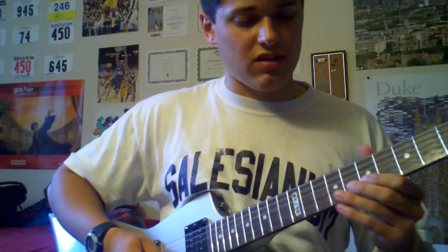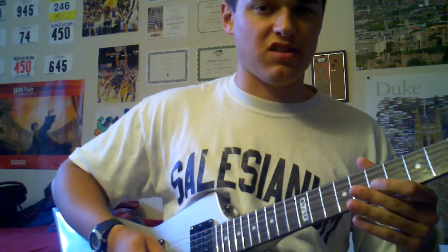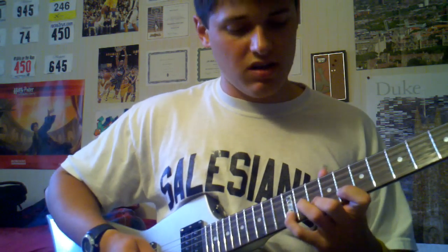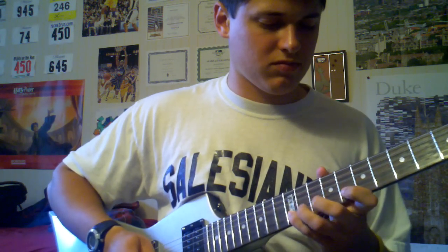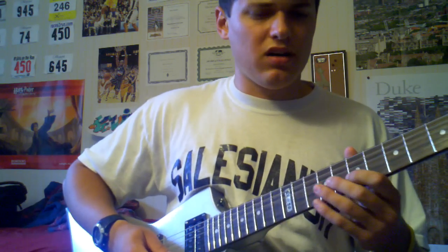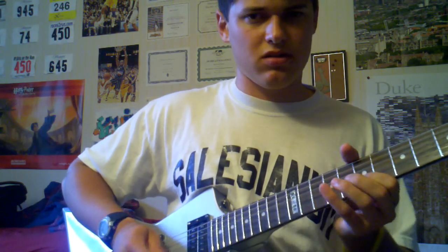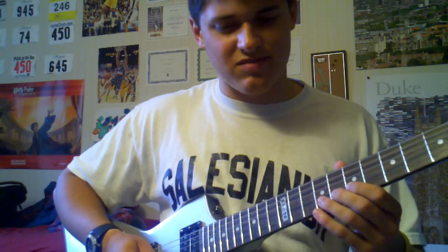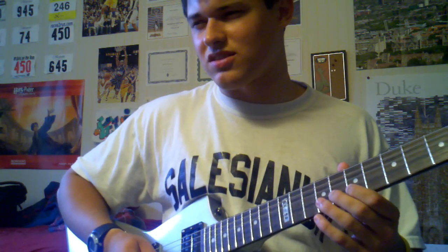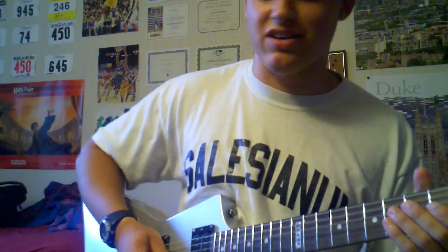After you do that pull off, you're going to slide your finger and do a hammer-on pull off from 7th to 8th, and then back to 7th. I think in the real song it's a hammer-on pull off, but it doesn't really matter either way.